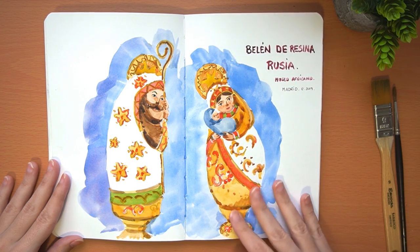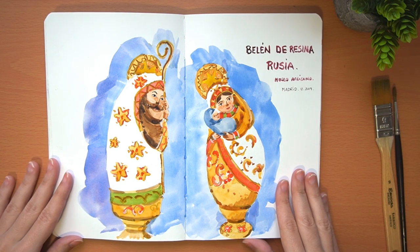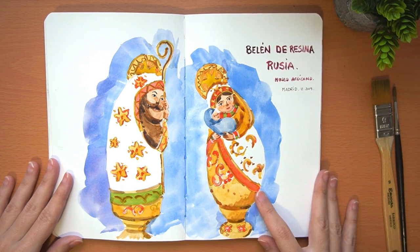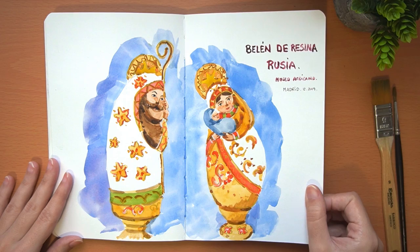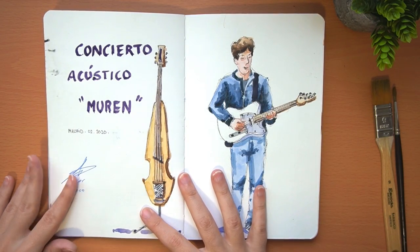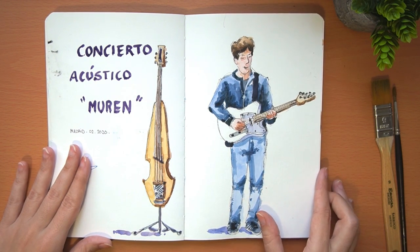This other watercolor is about an exhibition of nativity scenes in the African Museum here in Madrid. These nativity scenes are brought from all over the world and are completely different and original. I chose this nativity scene from Russia because I love the colors — I thought it was very nice and original, and I love the rounded figures.